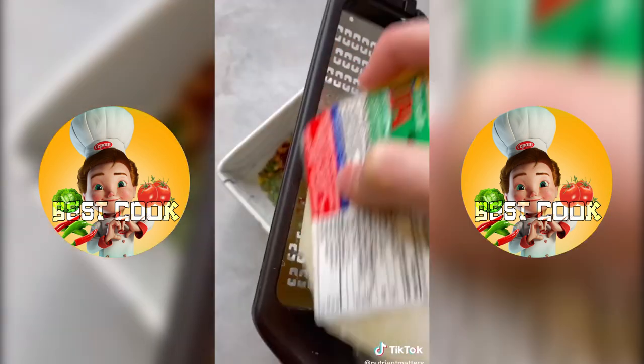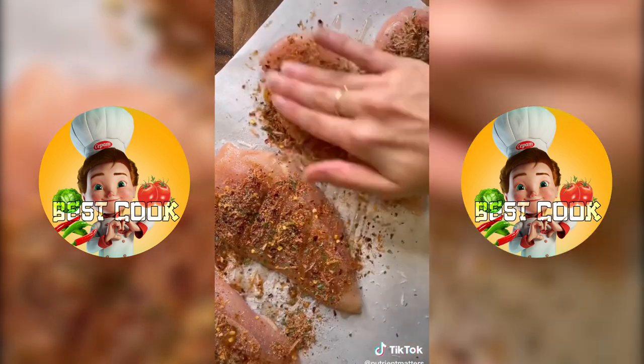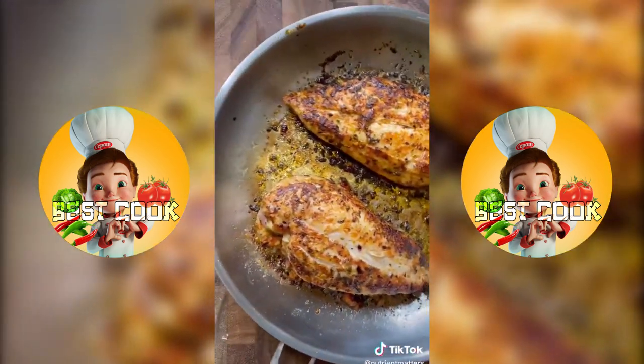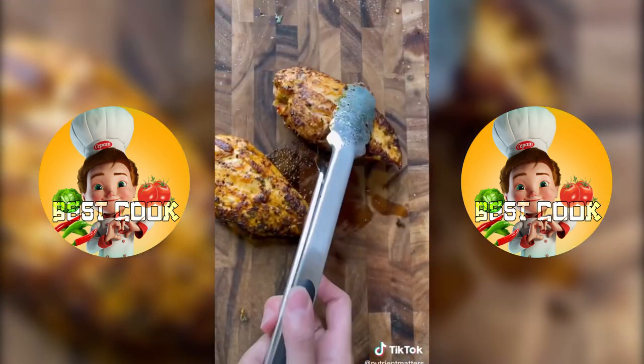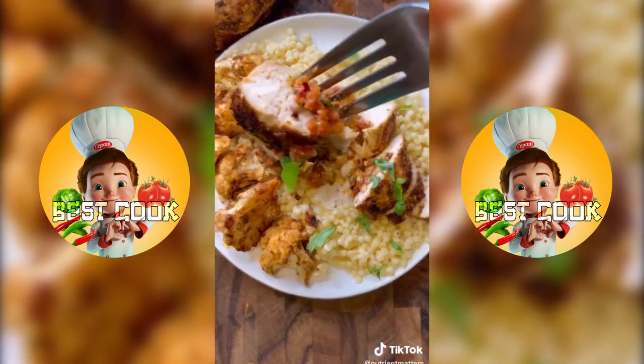Then I combine the spices on screen to make a seasoning rub, sprinkle that over my chicken breast with a little bit of oil, salt, and pepper, press the seasoning onto the chicken breast, and then fill it with the pesto butter sauce. Sear the chicken on both sides until you have a crust, then bake the rest of the way in the oven, and let it rest before slicing. I served this with some pearl couscous, roasted cauliflower, and fresh basil — enjoy!